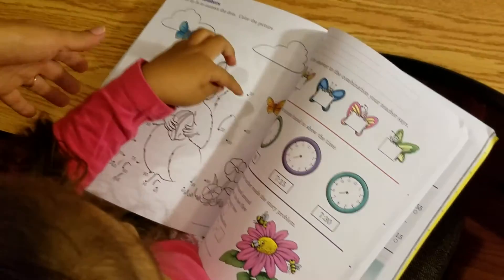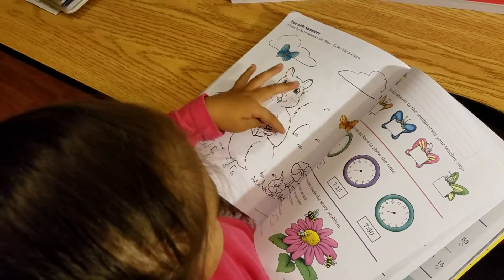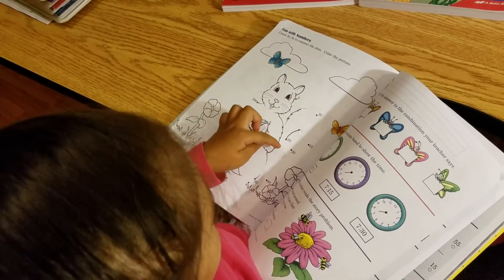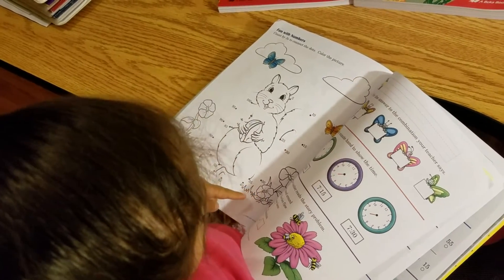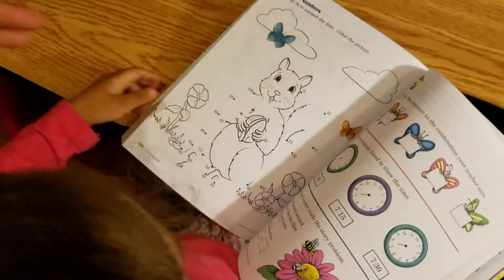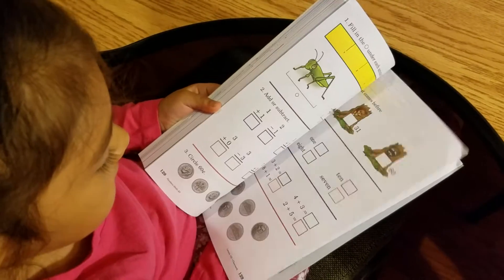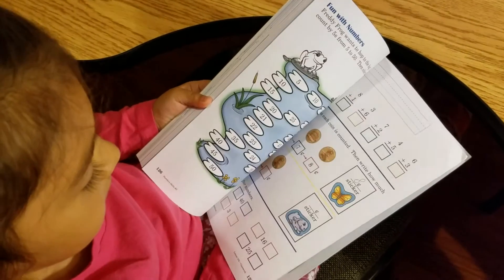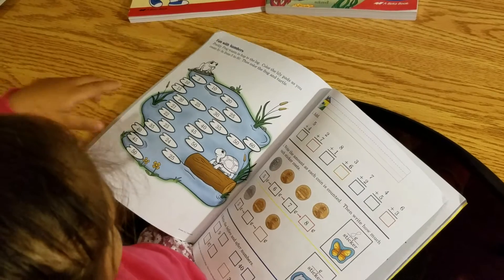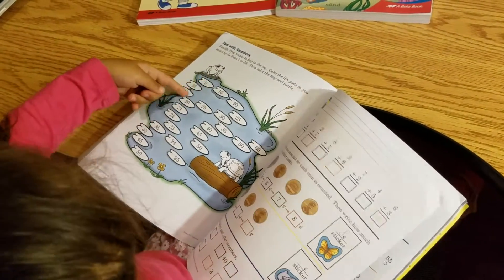Let's go towards the beginning of the book. 10, 15... well, it'll be 25 next. But that's something you're going to learn this year. Let's go back to the beginning. You get to color the frog, and turtles, and wolves, and you got to count five fives on these. You color the lily pads as you count from fives.